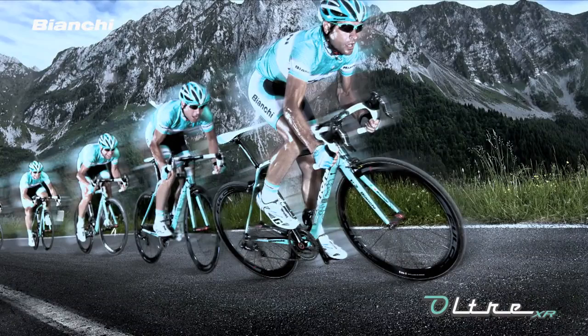New Bianchi Ultra XR. Extreme rigidity to weight ratio.